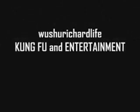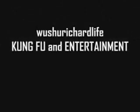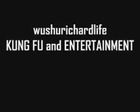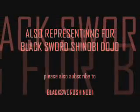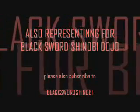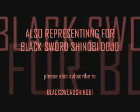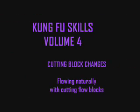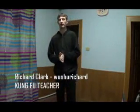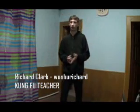Wushu Richard Life — Kung Fu and Entertainment. Also representing Black Sword Shinobi Dojo, please also subscribe to Black Sword Shinobi. Hello again everybody, it's only me, Wushu Richard. Welcome back to another video. In this video I'm going to show you a few more Kung Fu techniques.